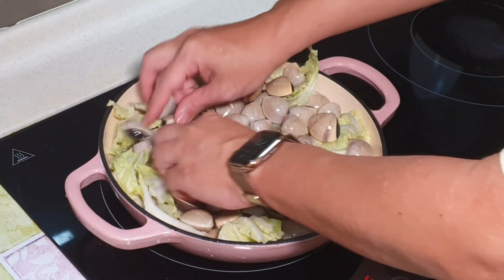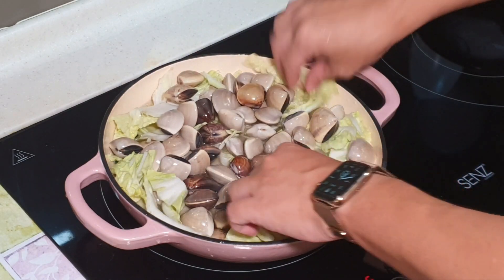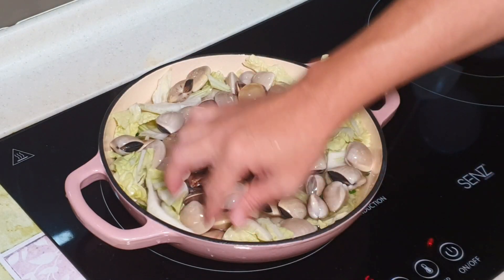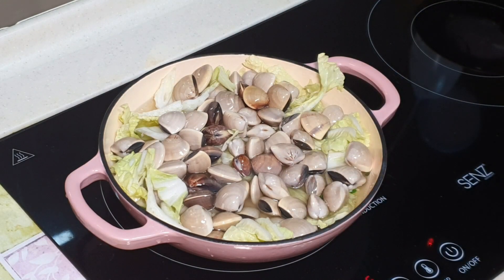The broth is already flavored because I'm using chicken stock. Always remember Apa's easy tip: always use a soup to cook a soup — meaning use chicken stock to cook any soup you like, and it will be very flavorful.